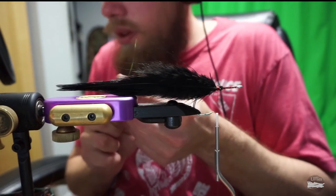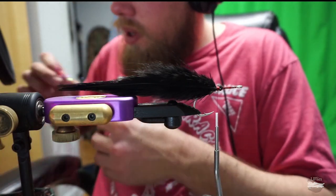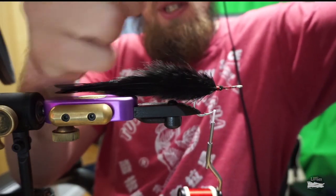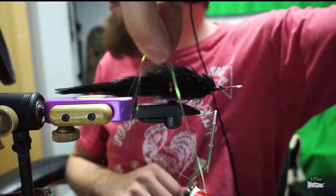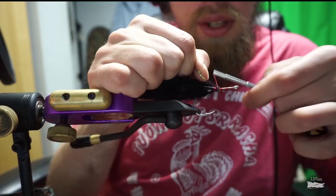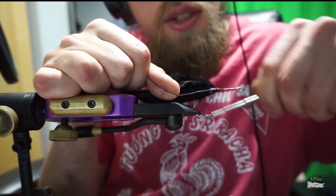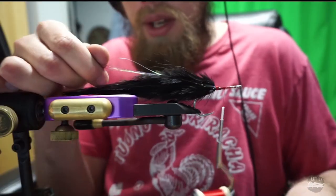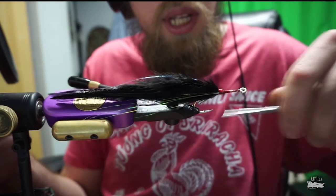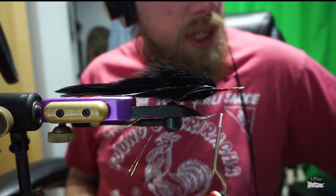Now we'll take three or four pieces of each color of flash — grab a couple of the dark peacock pieces and a couple of the pink. You take your flash, fold it like so, line it up evenly, then loop it in place and tie it in, spreading it to either side. We like to cut it a little short so it's less prone to fouling — not as long as the feathers.